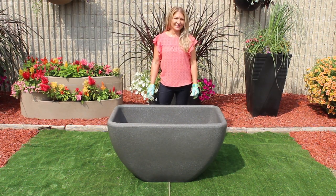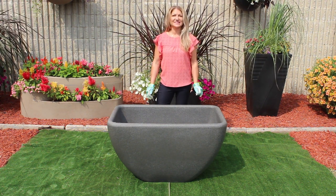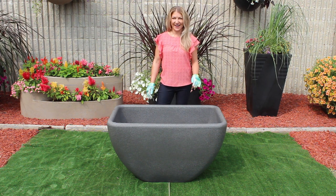All of our planters are completely commercial grade, UV stabilized. They will not crack, they will not chip, they will not peel, and they will not dent. They can be used all year round for your beautification requirements — no special winterizing and no need to drain.